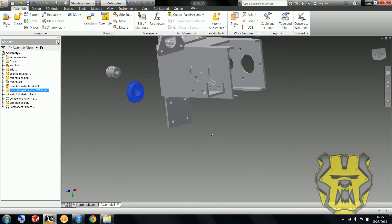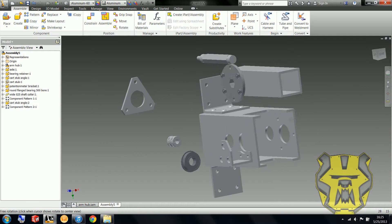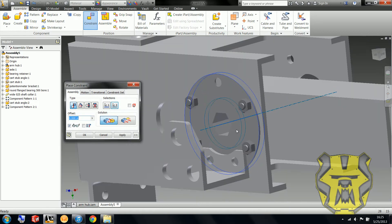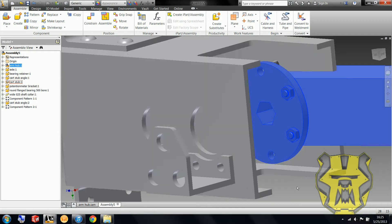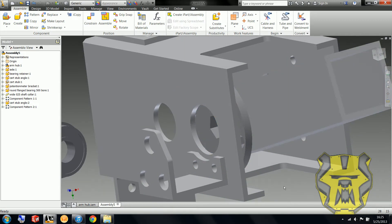I'm going to move these up here so I don't have to keep scrolling down. Here I'm going to put on my arm hub. Notice because this has a hex bore, I can't get this inner circle — because there isn't an inner circle to align the axis with. So instead I use this outer circle. There we've got this just kind of floating in there.